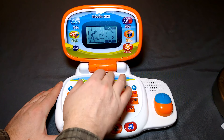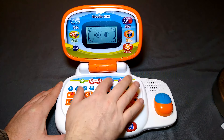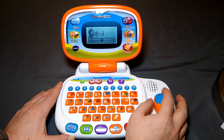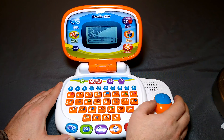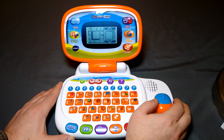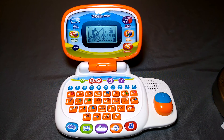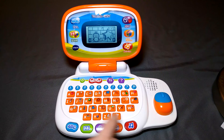I can go into the settings. I'm going to turn the volume down one notch. Okay, so this is how dark the screen is. You can press the ABC button to get to Letters and Words, and there's also Logic and Games. Those are the category choices along the bottom.